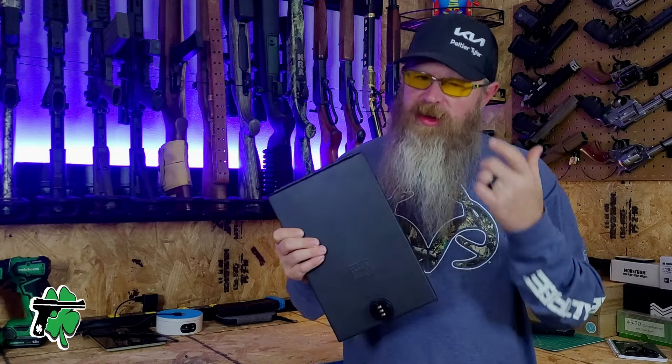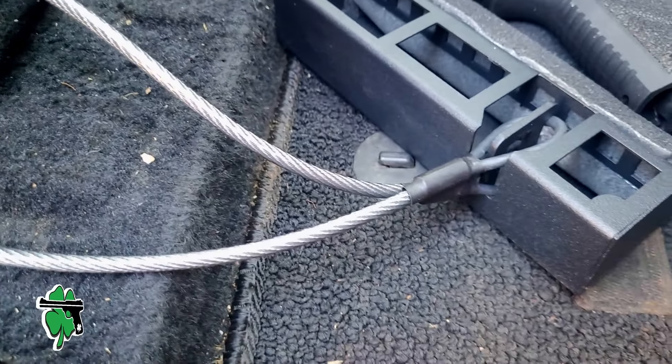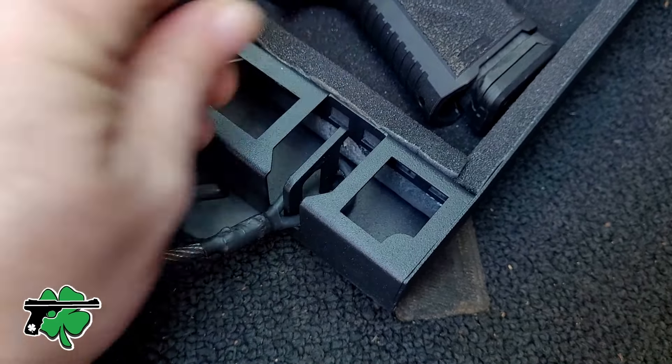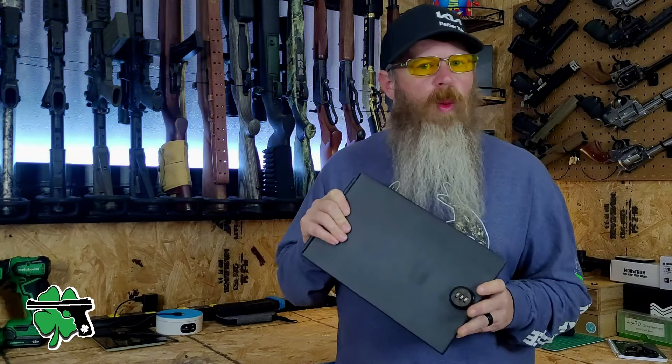In regards to the tip I gave you earlier, this little lockbox comes with a 1/8-inch cable — I think it's about a two-foot-long cable — that you can attach to this thing and then anchor, tether, and secure it in place so that you can't just pick this thing up and walk away with it.